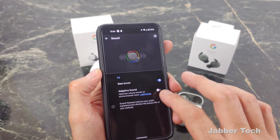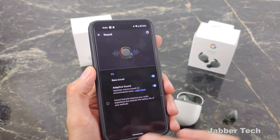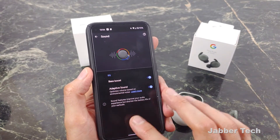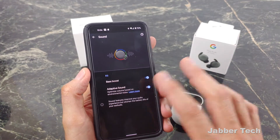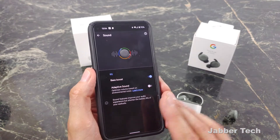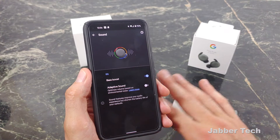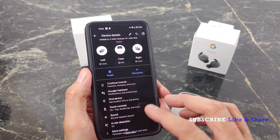One feature on the Pixel Buds A-Series is called adaptive sound, which increases or decreases the volume based on your environment. If you go into a train, for example, it will naturally increase the volume without you really noticing. However, I found the A-Series version to be a little too sensitive compared to the 2020 model — banging pots and pans in the kitchen or someone dropping a weight at the gym would increase the volume dramatically. But that can be fixed with a software update, or you can simply turn it off.